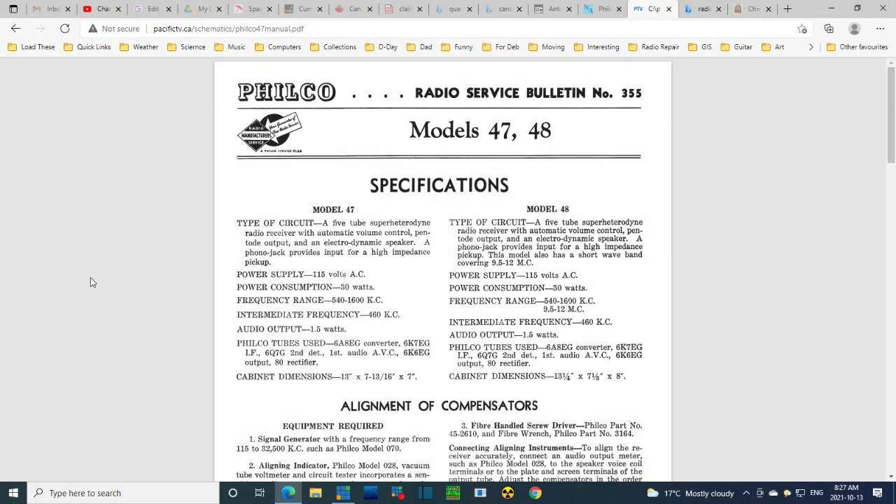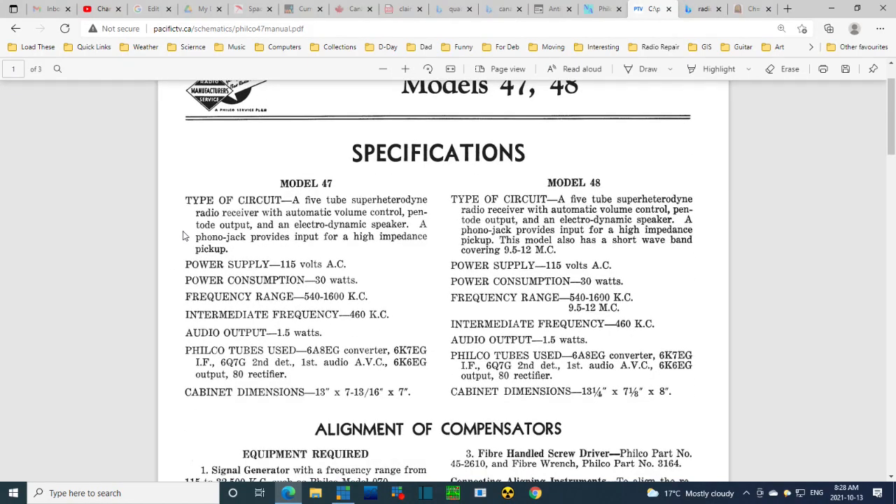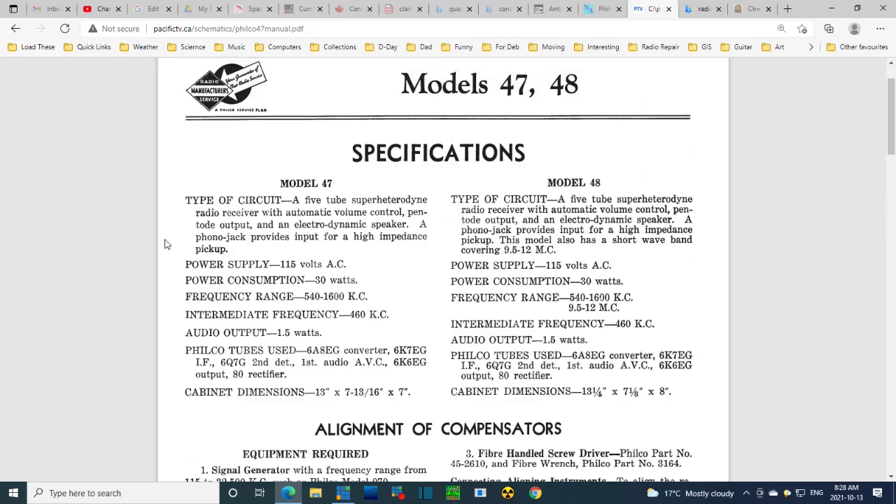This schematic has come from Pacific TV on the west coast of Canada. Their website has a lot of Canadian schematics including this one. I have model 47A — I don't know what the A means, it probably denotes a minor alteration. There's also model 48, which appears to be a two-band version of 47. Specifications for the model 47: a 5-tube heterodyne radio receiver with automatic volume control.